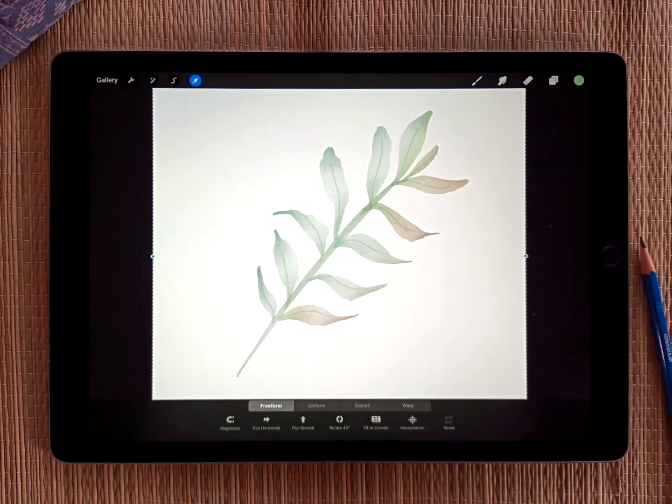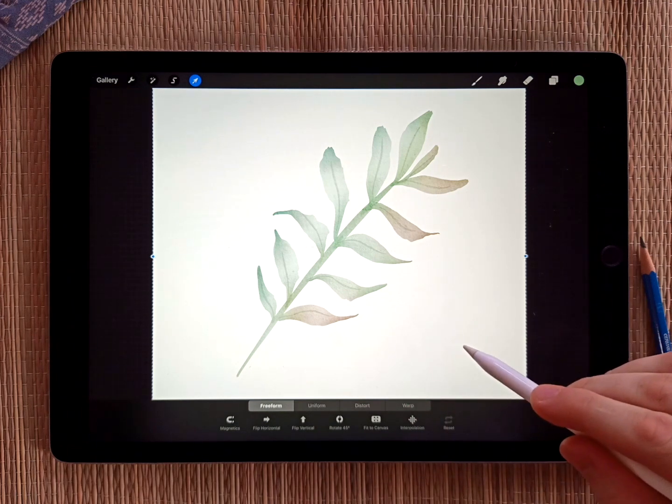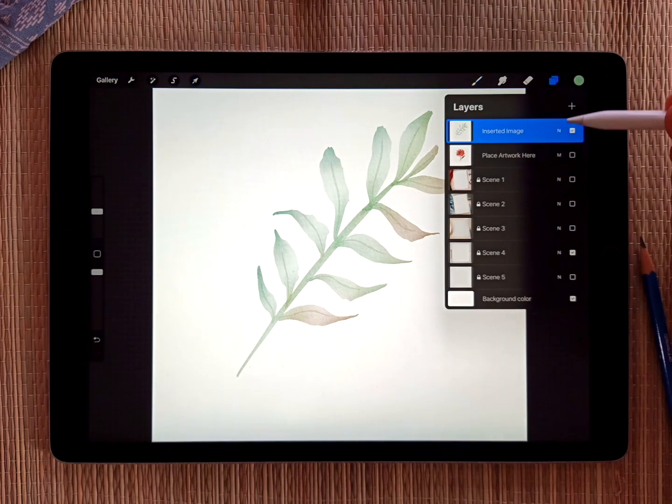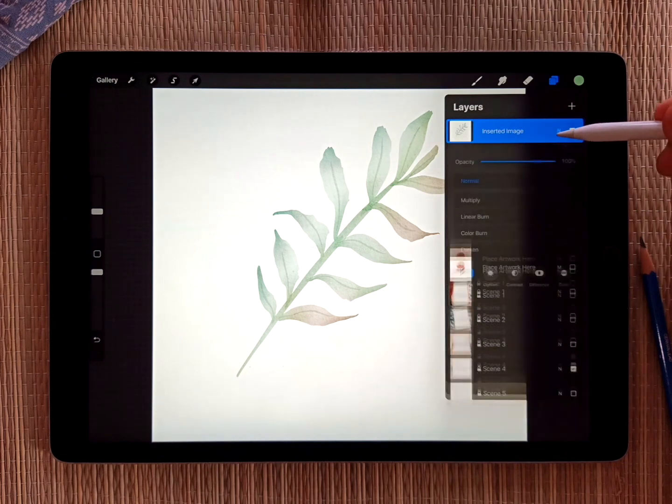I just exported it without the background. So make sure you watch the original main tutorial for this add-on, because at the very end of it I show you how to save your watercolor with just a pure white background. So it's placed now in the mock-up — I just need to go to the layers panel again.